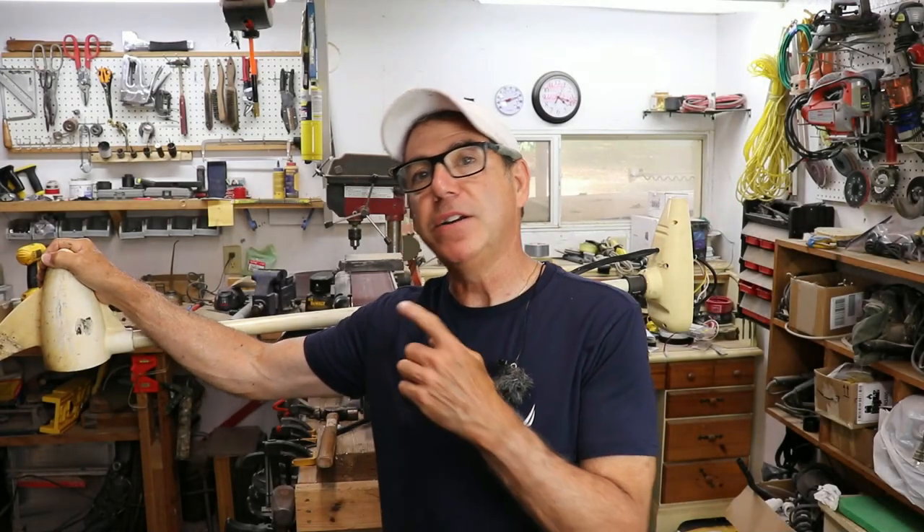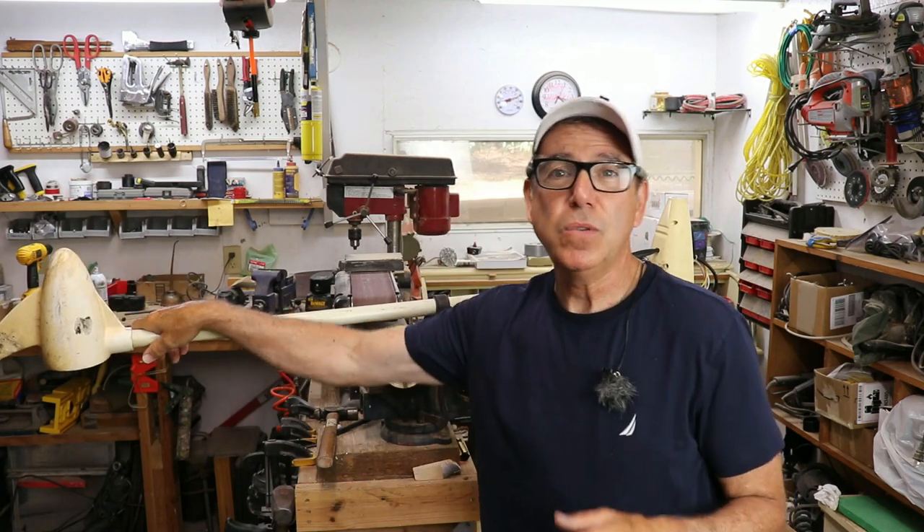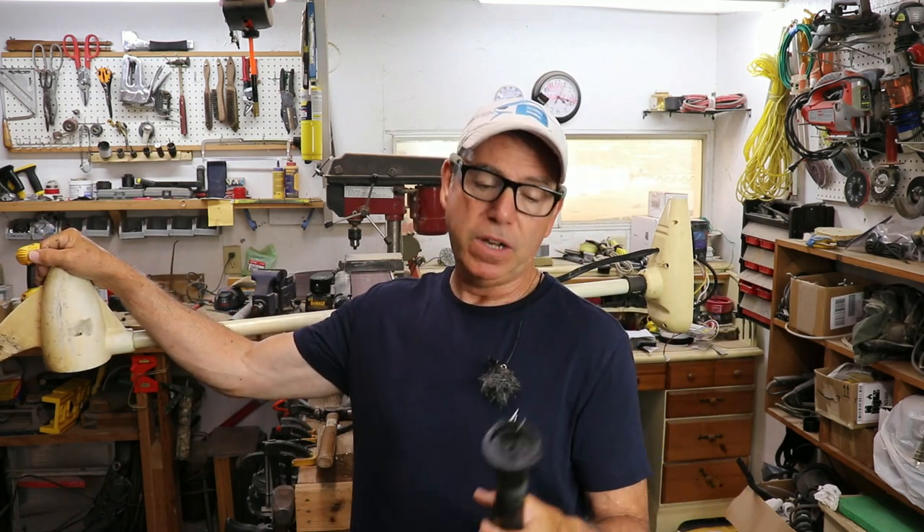I'm still considering buying another one mostly because of the price point — this is 62-pound thrust and a Minn Kota or Motor Guide at 55 pounds runs about $460–$470, whereas this runs right at $300. I don't want to spend $500 but I don't want a motor that craps out quickly either. I am considering buying another one and when I do I'll do an unboxing. Thanks for watching — if you like these product re-reviews let me know. Like, subscribe, share — I'll see you next time.